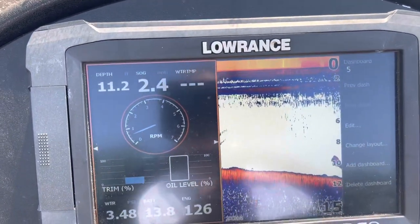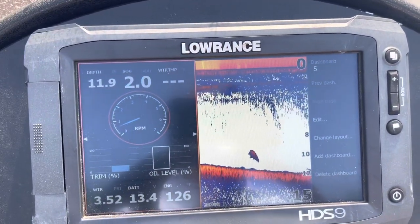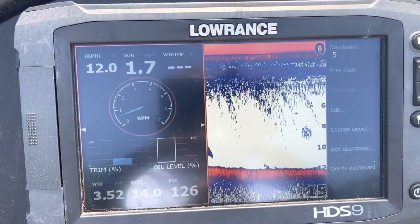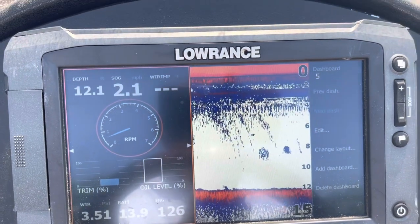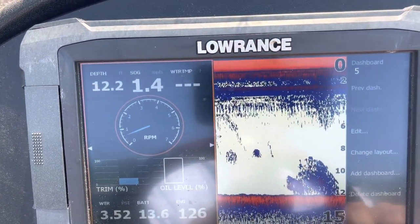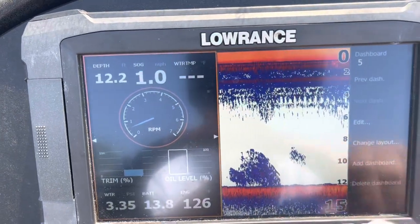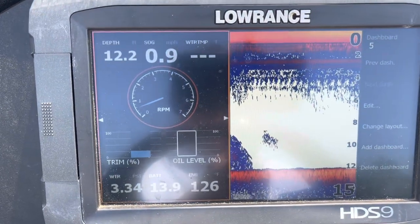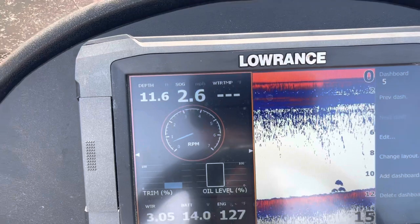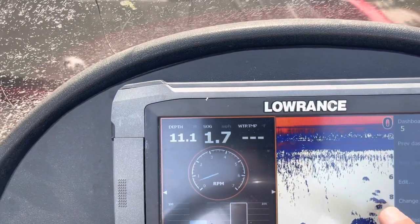All right, graph one right here, y'all. Let me see if I can find it again. About 12 foot of water. See here? See this brush pile? That's brush. Don't see a lot of fish around it — there's some bait beside it. That's a good brush pile on 2D, but not a lot of fish there. Let's look at this next brush pile, y'all. There's a little something — stump or something. We're in 10 to 12 foot of water. There's a little more structure, and it's got some fish over the top of it too.